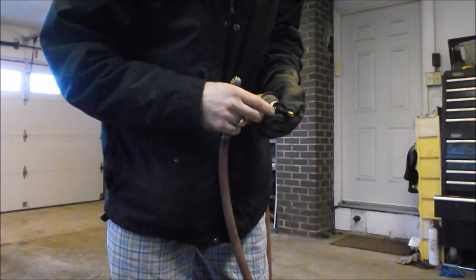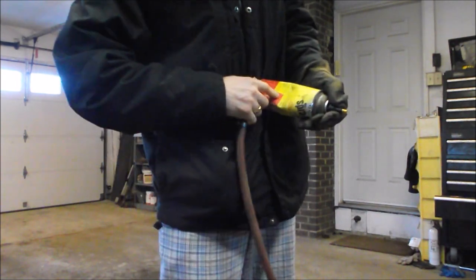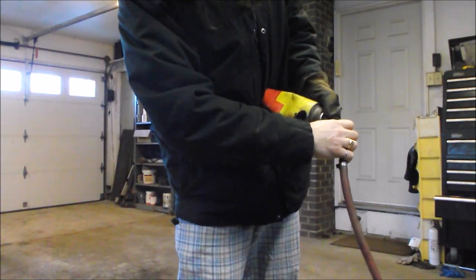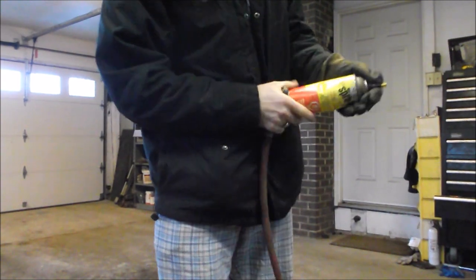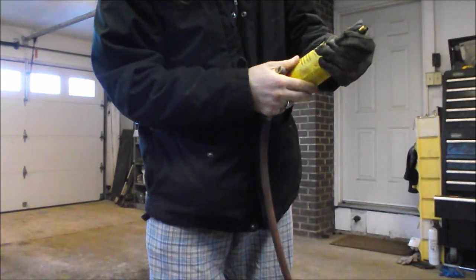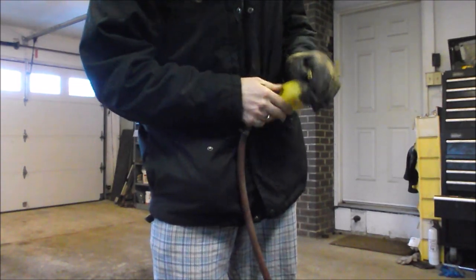You basically carefully line up the end of that rubber valve stem on the end of the can. Watch right here when I pump this up — notice the dents are still there a little bit. Oh, they're gone now.